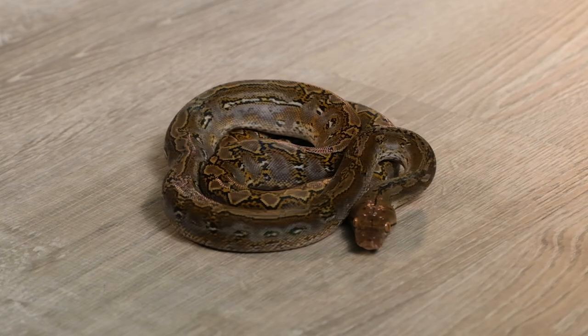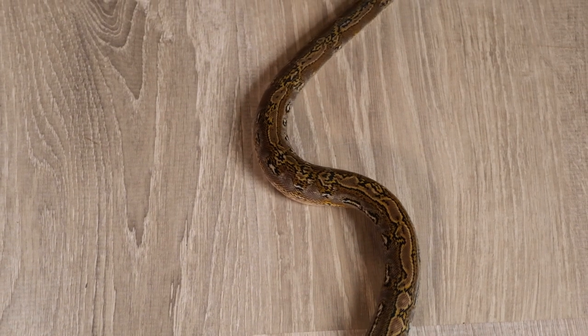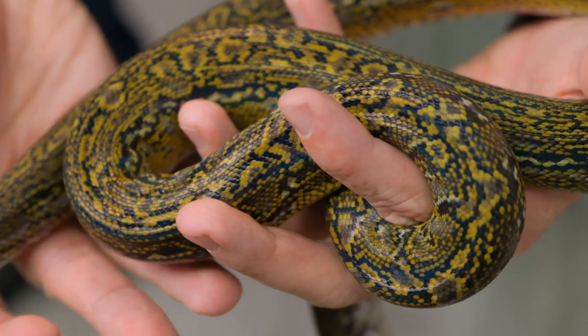The marble morph is very unique among mutations within reticulated pythons, or any reptiles for that matter, in that it doesn't really strip anything away from the animal that was there before. If you think about most pattern mutations, they're reducing the pattern and removing some element of what's already there. In contrast, this marble mutation takes everything that's already there, just the way it was in a wild type, and puts it in a blender. It's extremely variable, and no two marbles ever look the same.